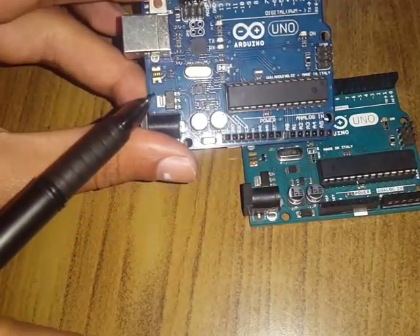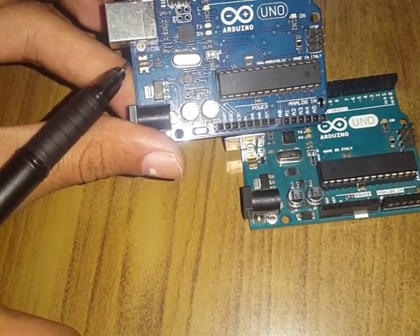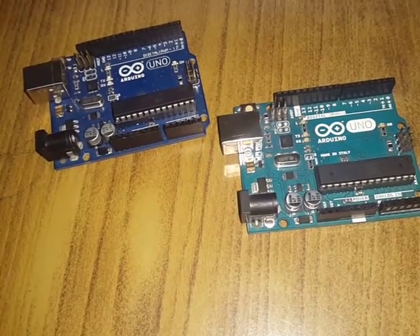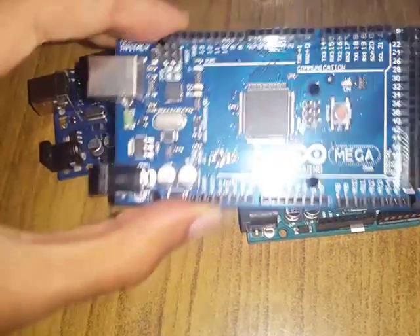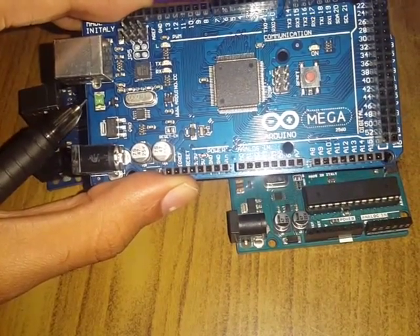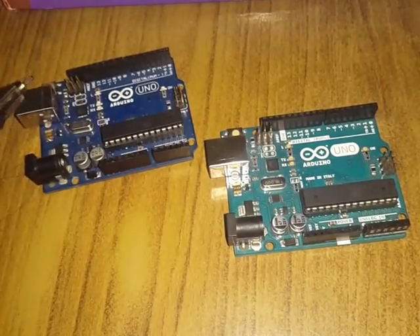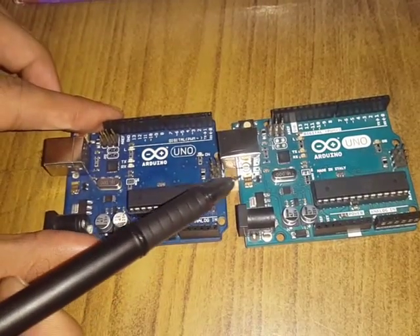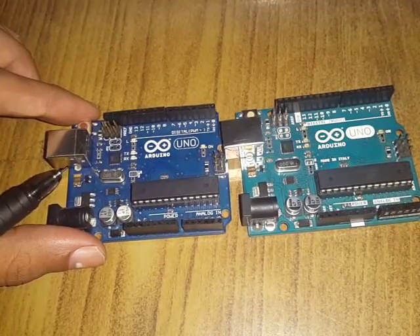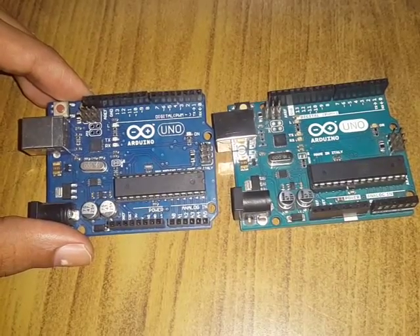You might think this one also has a gold fuse, so let's look at another board — the Arduino Mega. Here you can clearly see the difference: this Arduino Mega has a green thermo fuse, whereas the genuine boards have a golden thermo fuse. So which one is real?